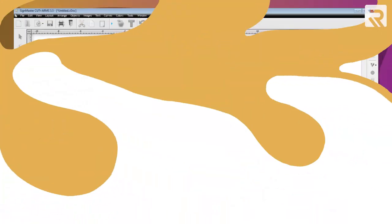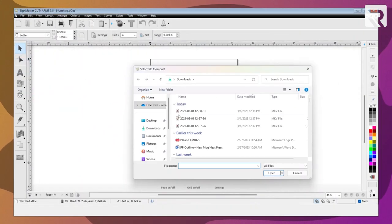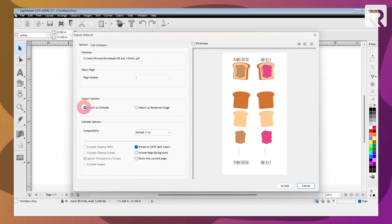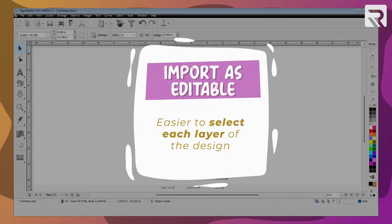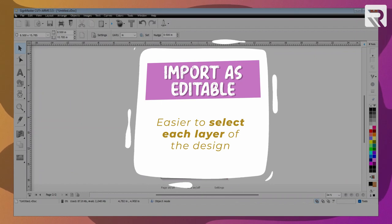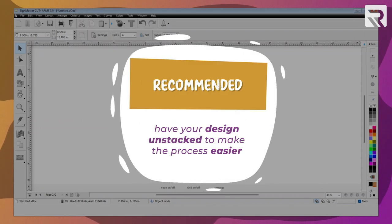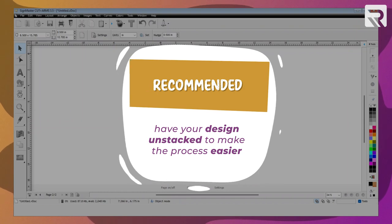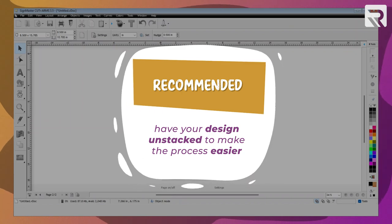First I will go into my software and upload my design. We're going to go into File, Import, and it's going to be the PB&J mugs file. We're going to import it as editable. The reason I selected imported editable image is because since my designs are already unstacked, it's easier for me to select each layer of my design. We also recommend having your design unstacked — making sure your layers are separated from one another — so that it makes the process easier for cutting, weeding, and pressing onto your mug.